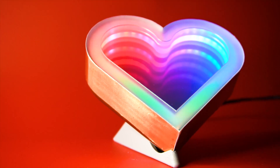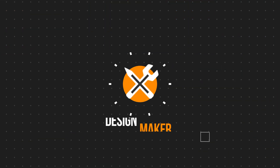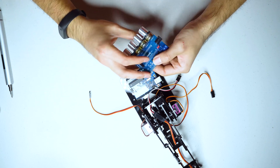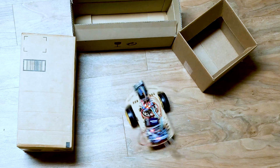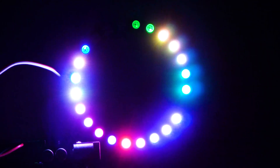In this video, I'll show you how I designed and made this awesome RGB infinite heart mirror. Welcome to my channel. I'm Chen, the design maker. I love designing and making electronic and robotic projects. So if this interests you, don't forget to subscribe.